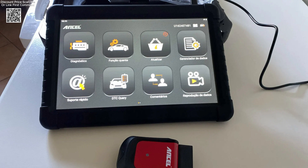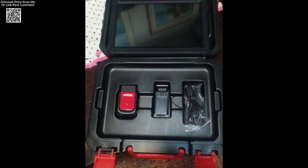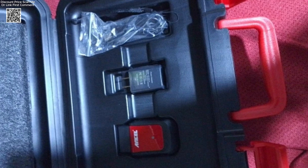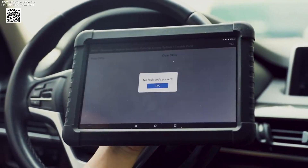The Incel X6 OBD2 scanner operates via Bluetooth, offering a seamless connection to your vehicle's system. It's equipped with a Type-C charging port for easy and fast recharging. The scanner is compatible with multiple languages, including English, Spanish, French, German, and more, ensuring it's accessible to a wide range of users. With the ability to upgrade via Wi-Fi for free over two years, this device provides long-term value and keeps you up-to-date with the latest features.